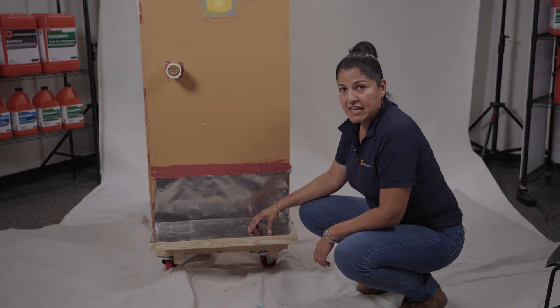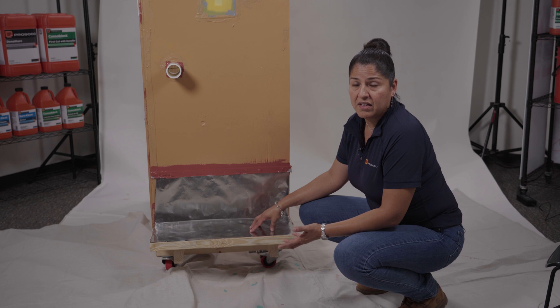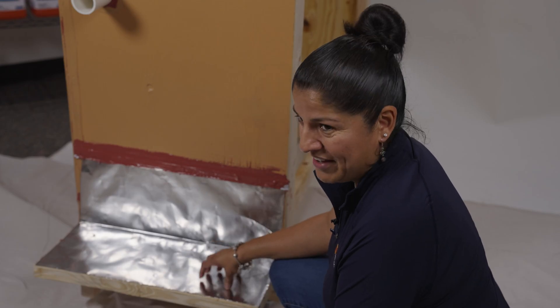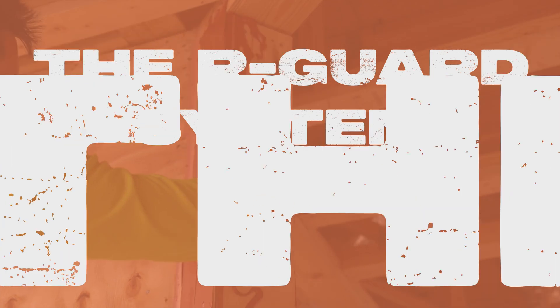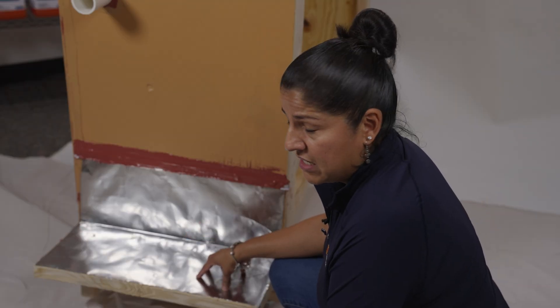Here we have the stainless steel through-wall flashing. You're going to use this as a membrane for flashing things like a shelf angle, or any kind of through-wall flashing that you have to deal with. This is the product for you. It's a very soft, malleable stainless steel.